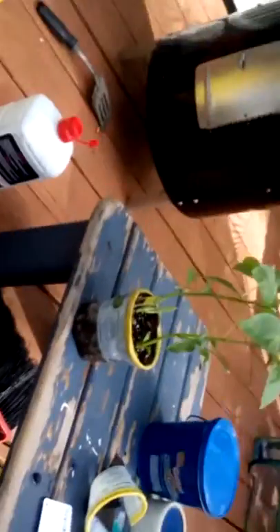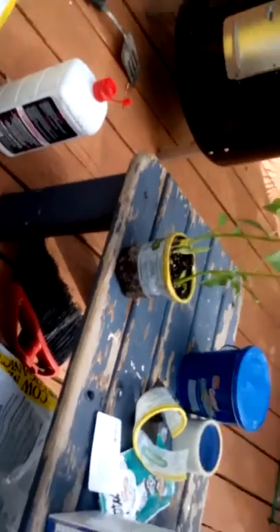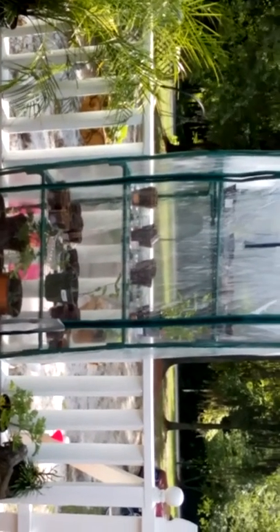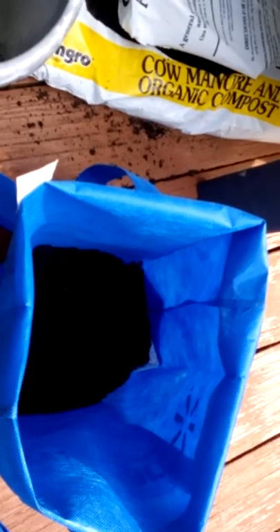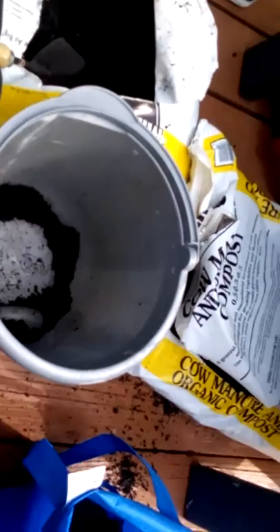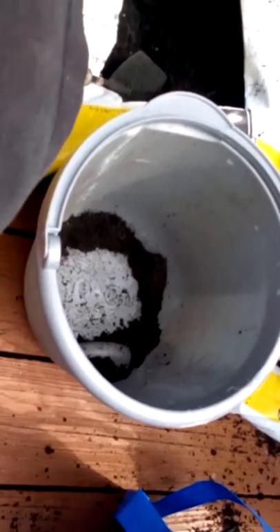I'm going to be planting some herbs and some other peppers, and I've got some tomatoes in my little greenhouse, which I love. I've got a bunch of seeds in there planted, so once they sprout up and get big enough I will be transplanting them. Between this and the hydroponics setup with the buckets, we'll be doing that in probably a couple weeks.